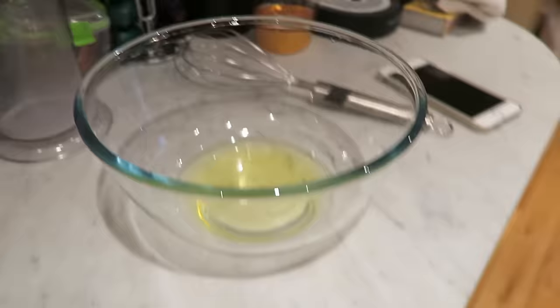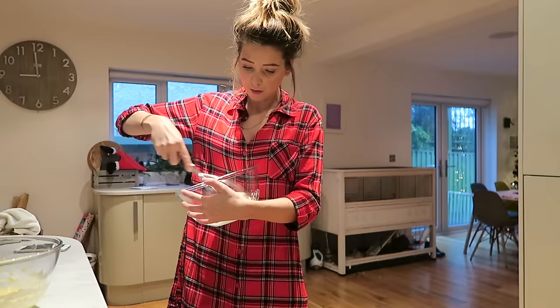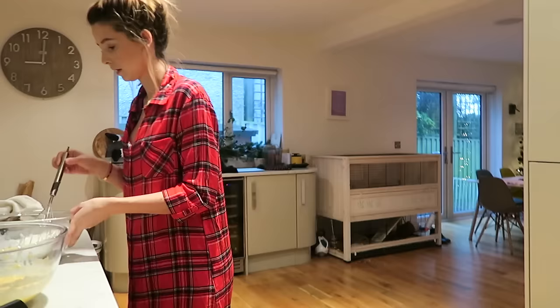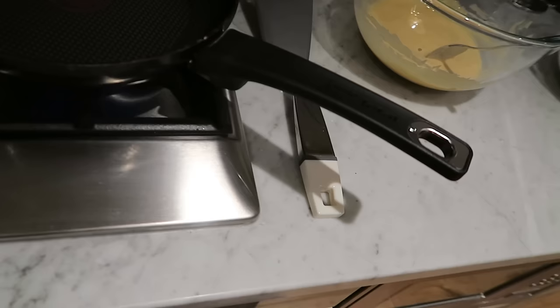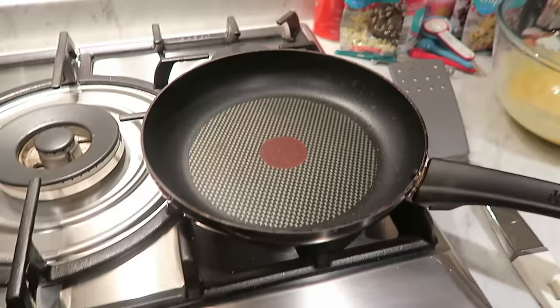I am now going to attempt to hand whisk these egg whites, and it does take a while, but I can't be bothered to use the KitchenAid. The next thing you have to do is fold the stiff egg whites into your other batter and have a pan on a medium heat. I'm going to put it quite low — I feel like a lot of people make the mistake of putting their pan too high and then the pancakes burn.